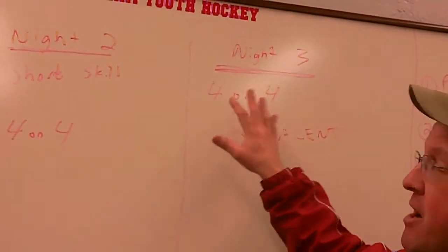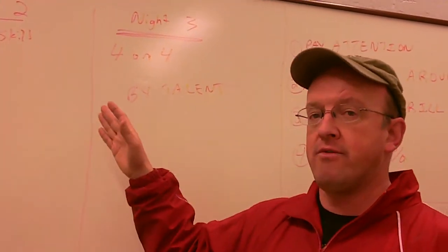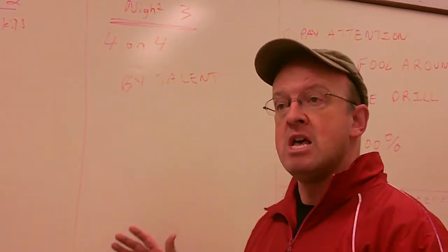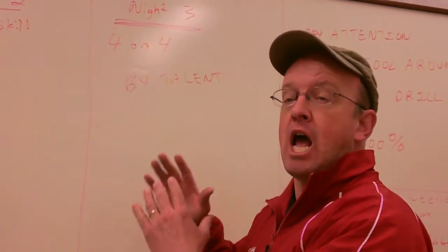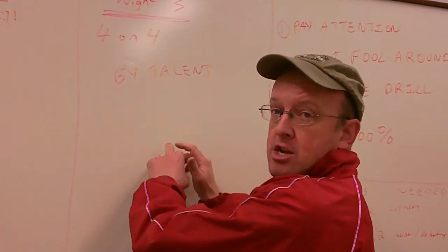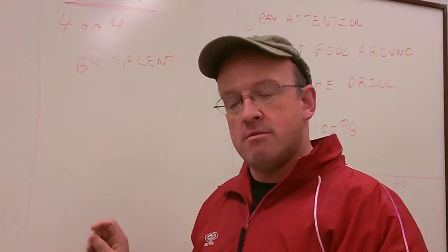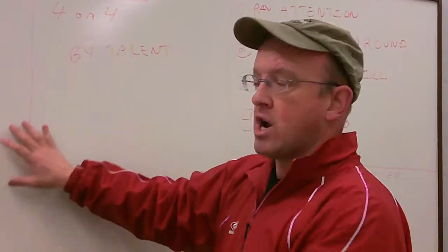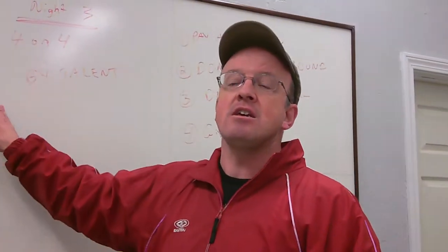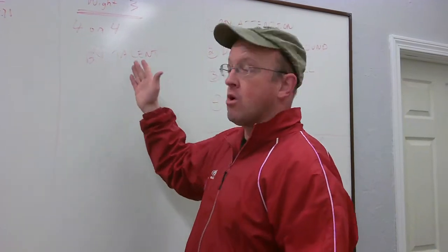The third night — by far the most important night vis-à-vis what you see out there as an evaluator — is that the players, after being ranked the first two nights, are given a numerical value and divided according to skill. The first group of eight players that go out there are the ones that the evaluators have seen over the last two nights and feel can play at the top level for the squirts, mites, peewees, or bantams. The evaluators have the right to see a kid switched around. An evaluator can ask to see a kid moved up or down. More importantly, they can see how kids compare against each other — players with similar talent. That's what happens on the third night.